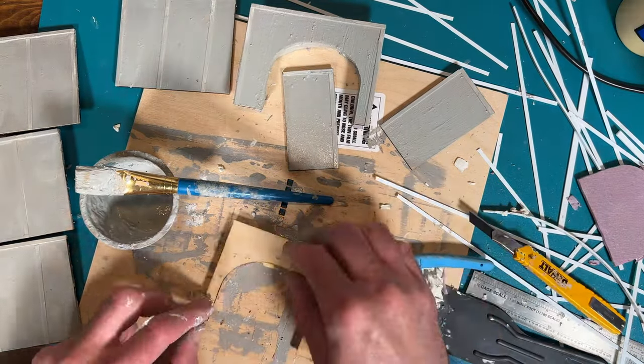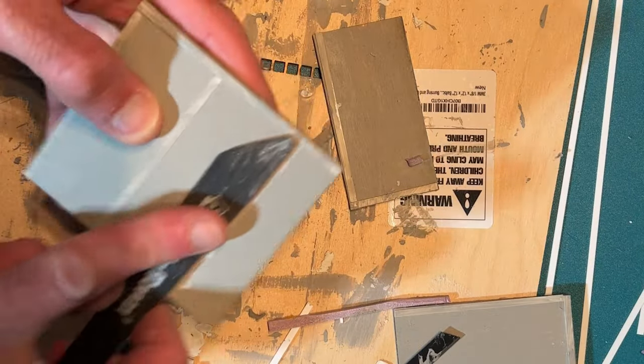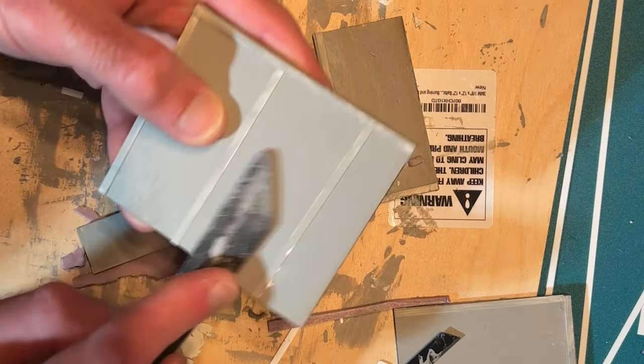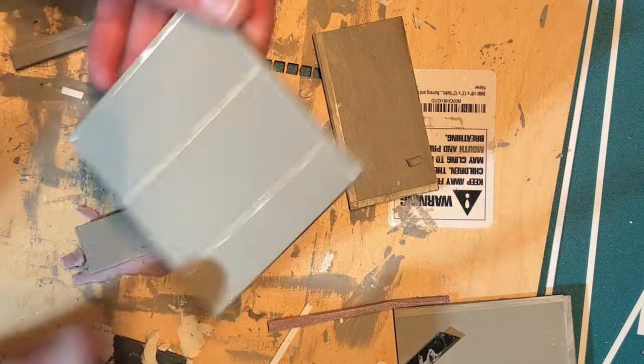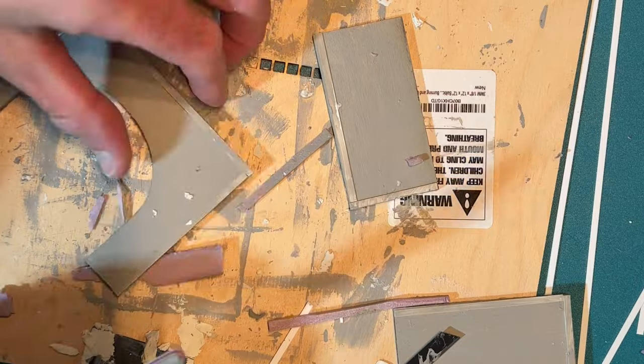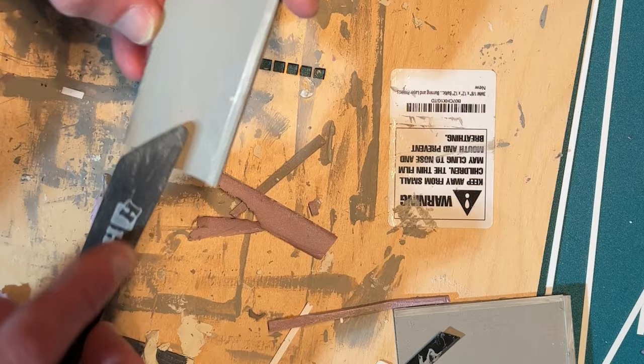I finished the last two remaining wall segments and then worked on the second tunnel portal using the same process as the first one. With those done, I put everything aside to dry for a few hours. Once everything was dry, I took a 400 grit sanding stick and sanded all the various pieces smooth, trying to get any little bumps or ridges pretty much flattened out. The sanding took a lot of the paint off in places, but since I was planning on doing multiple coats anyway, I wasn't worried about that.